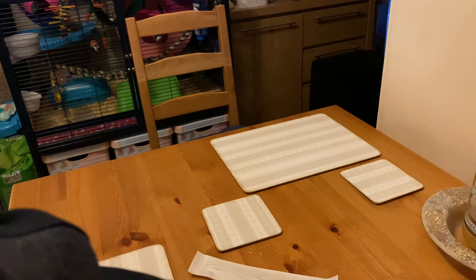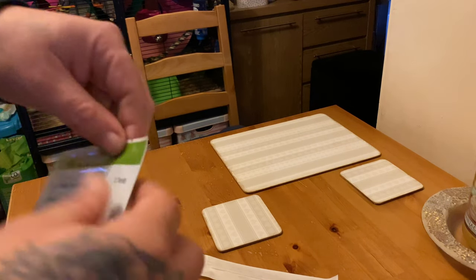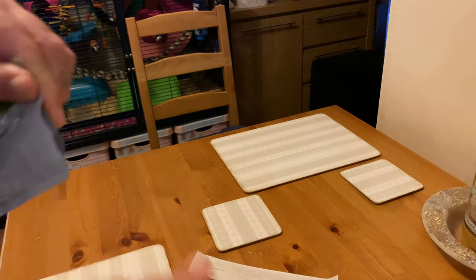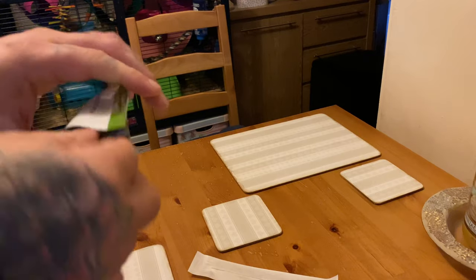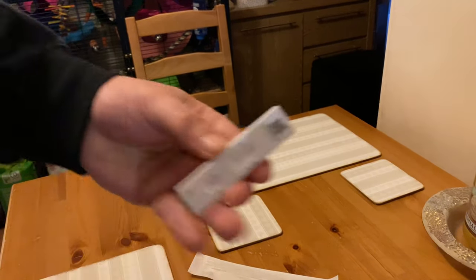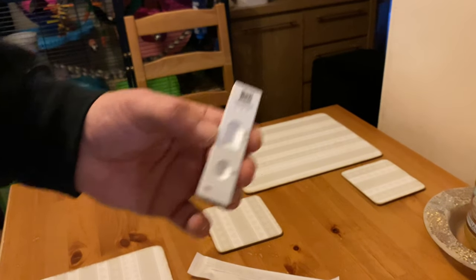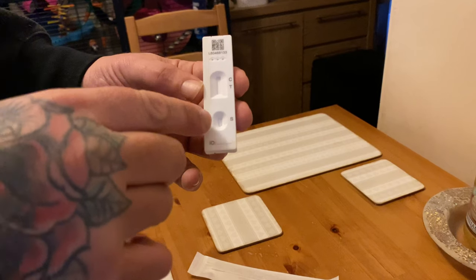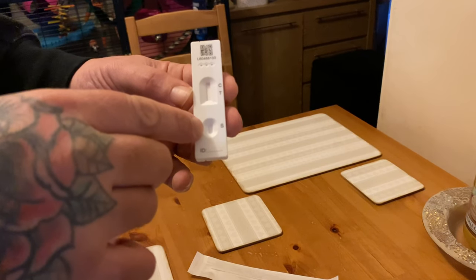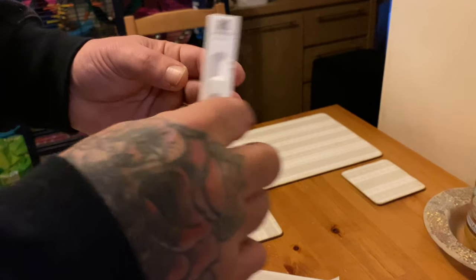Once you've done that, put the lid on and put it to one side — make sure it doesn't fall over and drip out. Next thing you want to do: get your test cartridge out. That's what it looks like. This is where you'll be dripping the fluid into, where it says 'S,' and that's where it gives you the result.